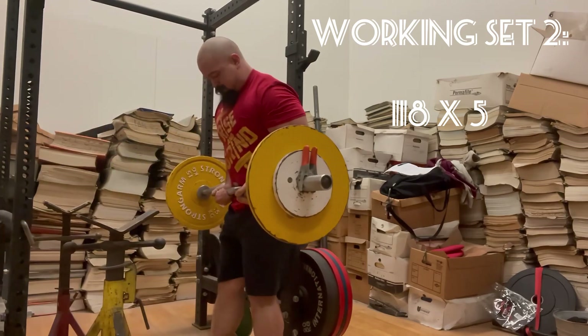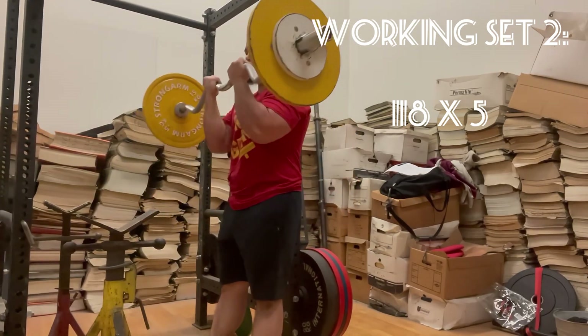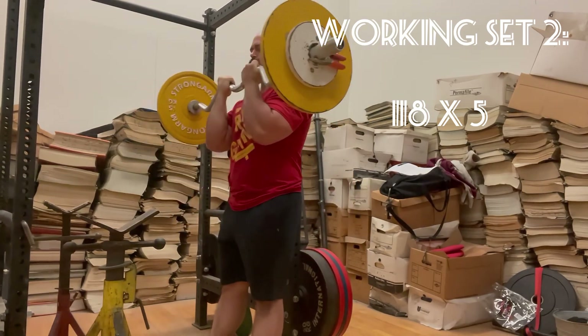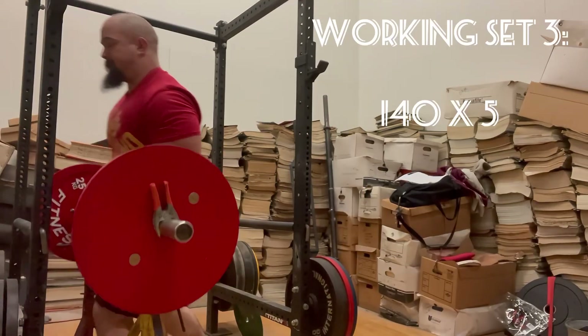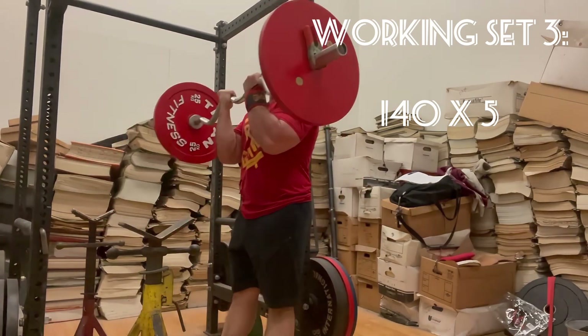On to working set two, 118 pounds for five reps. On to the third working set, 140 pounds for five reps.